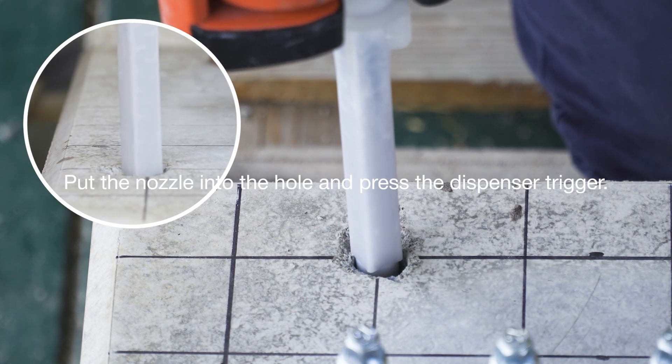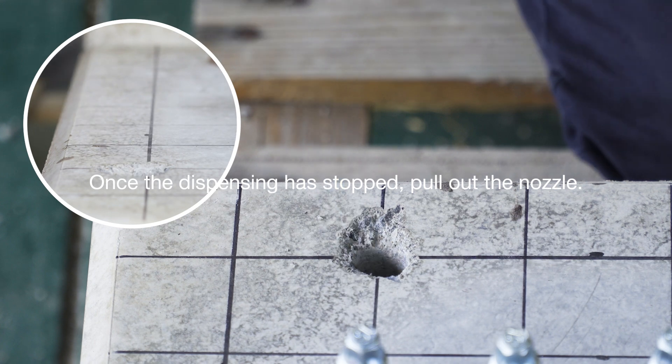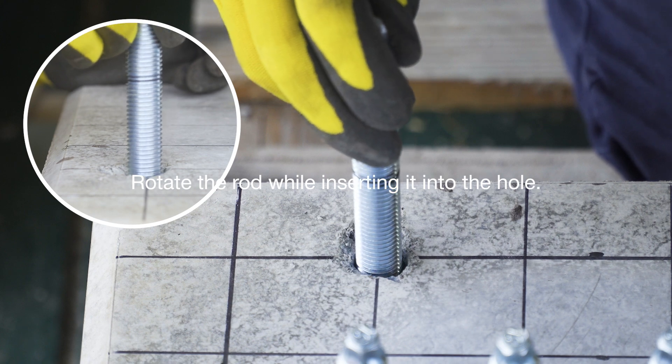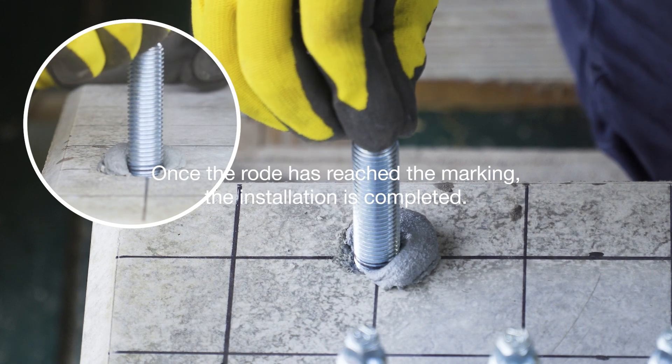Put the nozzle into the drill hole and press the dispenser trigger. When the mortar dispenser stops, pull out the nozzle. Rotate the anchor rod while inserting it into the drilled hole. When the rod is inserted up to the mark, the installation is finished.